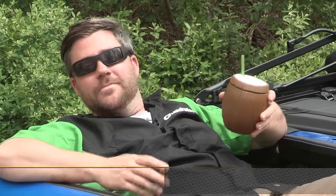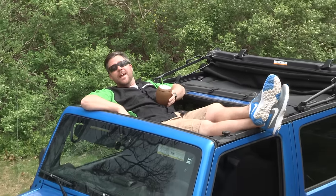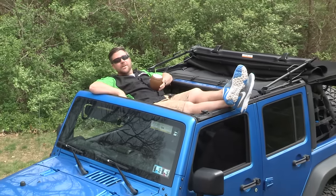Hey, Rob here for Quadratec.com. There's nothing I like better than kicking back and relaxing after a long day out on the trail or a hard day at work. And with the Jamek, you can pretty much do that anywhere you can take your Wrangler, and even some places you can't.